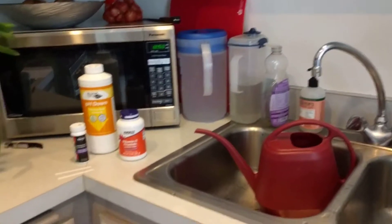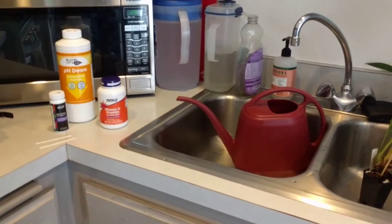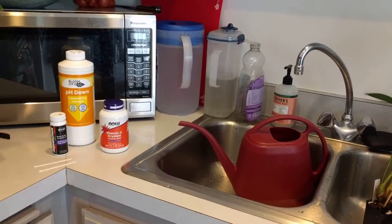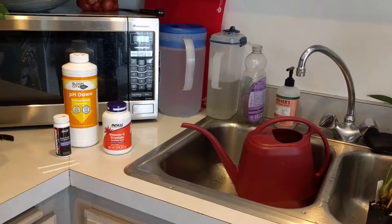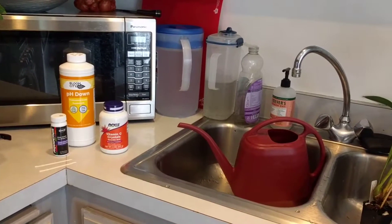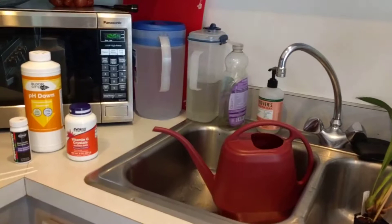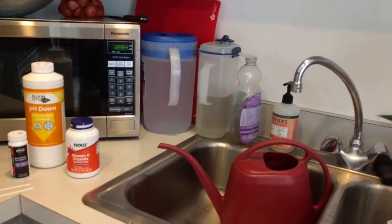Hey guys, I wanted to do a quick video on how I treat my water for my orchids, because we just had a desalination plant come online here where I live, and it actually changed the TDS of our water quite a bit. We had really, really hard water — now we only have medium hard water.